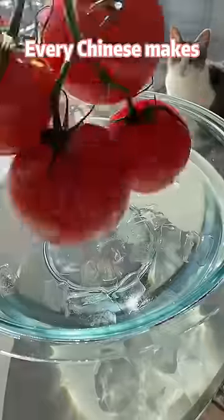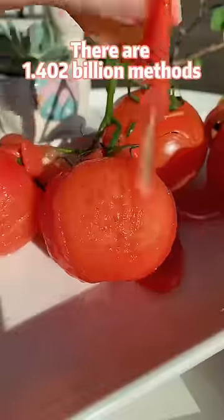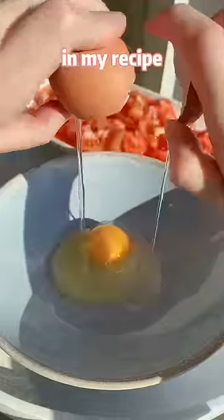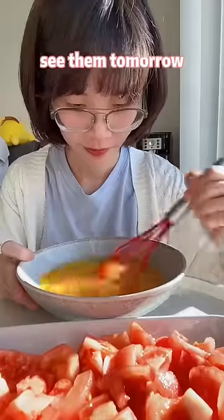Every Chinese makes tomato and egg stir-fry differently, so there are 1.402 billion methods to make this dish. In my recipe, I remove the tomato skins, because I don't want to see them tomorrow.